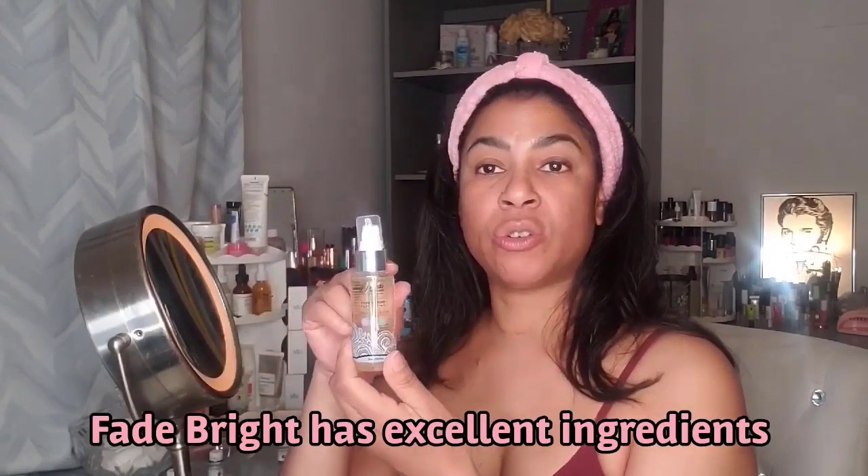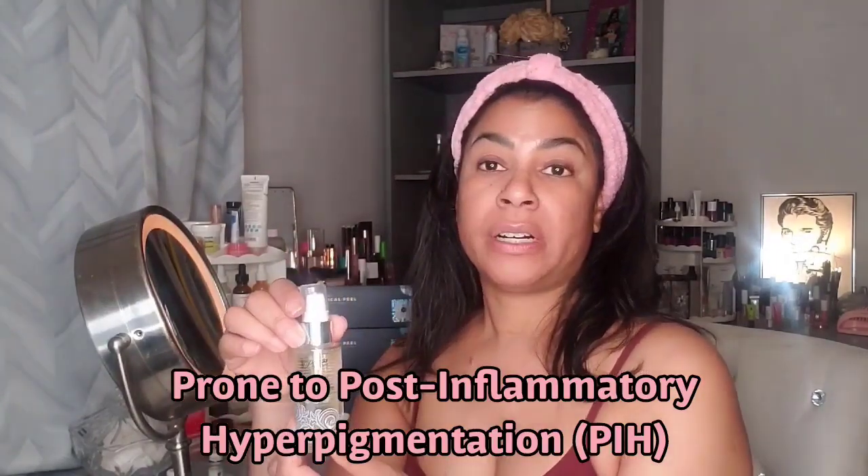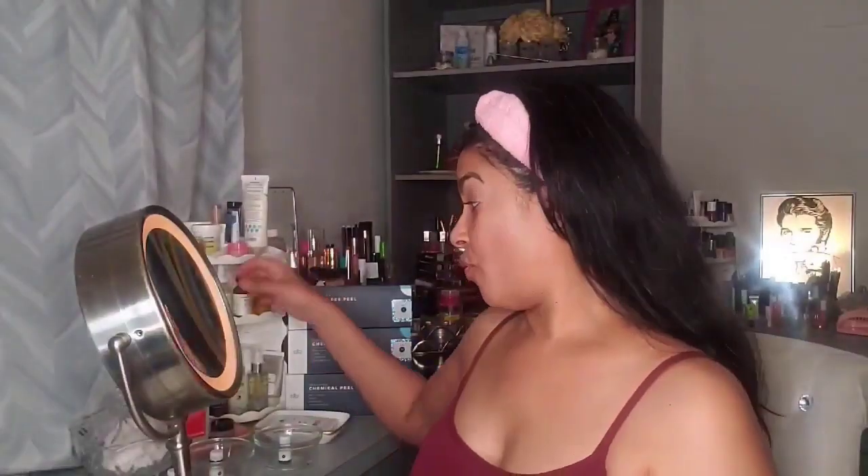I have a darker skin tone, so I prepped my skin with a pigment inhibitor called Fade Bright, which I use twice a day. The reason is that people with darker skin might get dark spots after a chemical peel, so we have to treat our skin with a pigment inhibitor to prevent those dark spots. I did this for two weeks. I also use Tretinoin every night, but I stopped it on Saturday so that I wouldn't have too much irritation. Now I'm going to wipe my face down with alcohol.